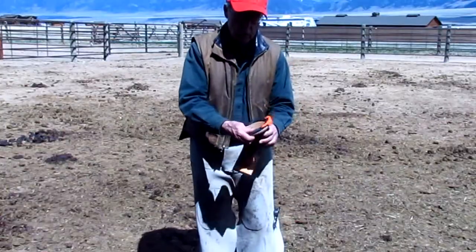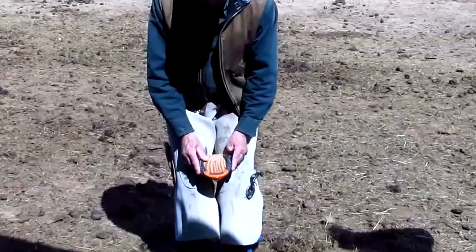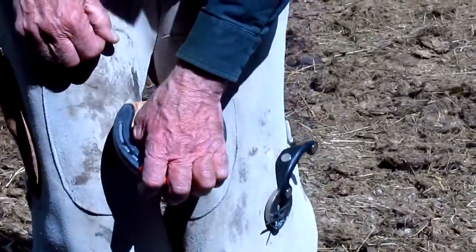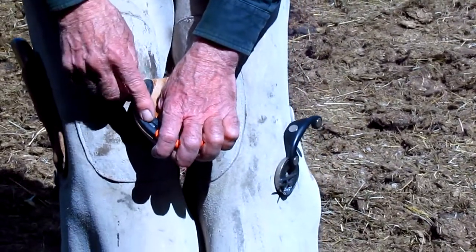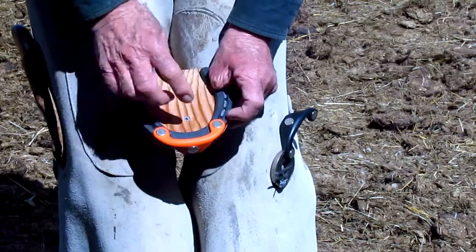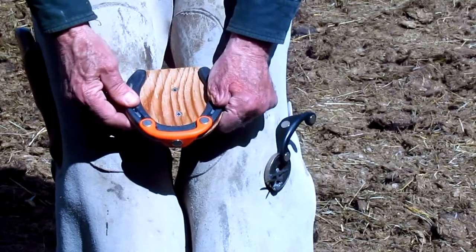Now let's simulate shoeing this horse. We've got his leg coming back down here across my leg, and there's the shoe all lined up. Me keeping my hand on the shoe — with the horse moving a little bit, it's still lined up. I easily get down here and set that three o'clock nail, come over here and set the nine o'clock nail like we did on the front shoe. And the shoe is in place.